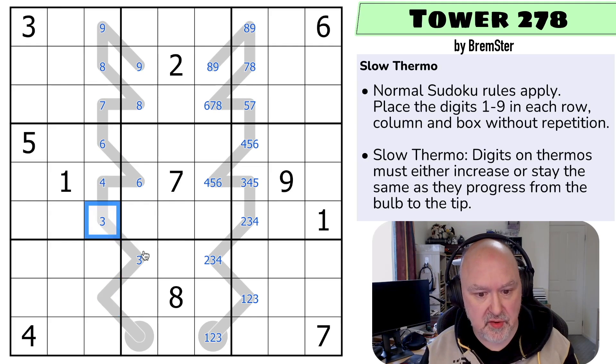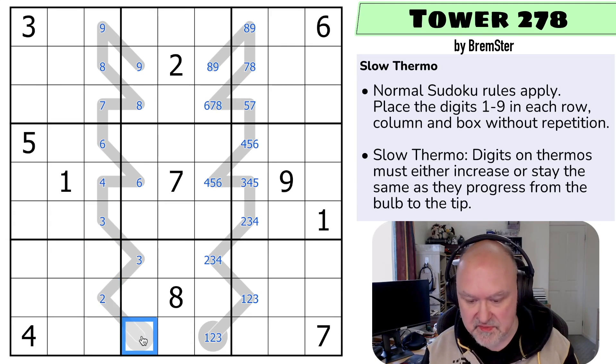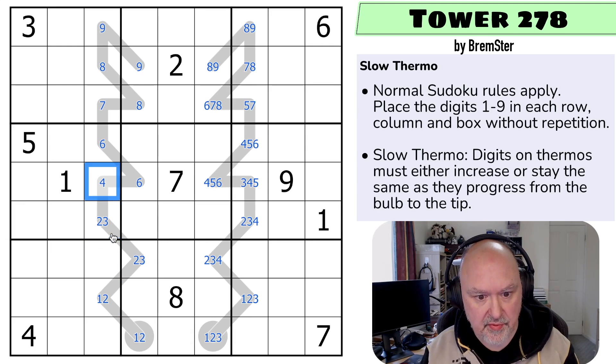Can't be the same because if this was the same as this, we'd have a problem here. So this must be lower than that digit, so maximum two, and this could be the same. So this is a maximum of two. So we've got one, two... one, two... two, three — because it must be higher than that... two, three... three, four... four, five, six.